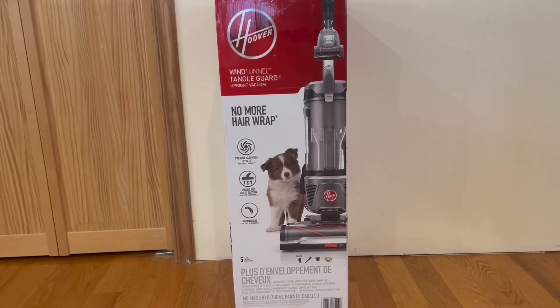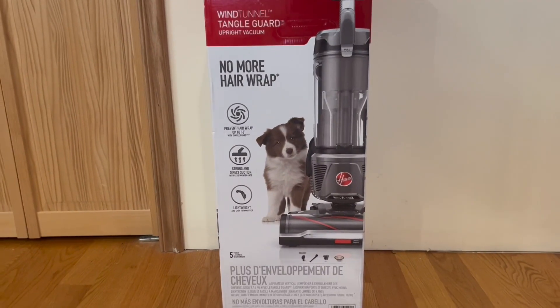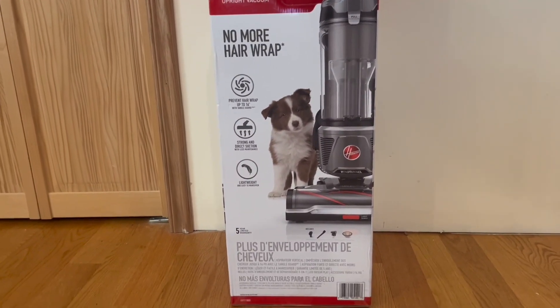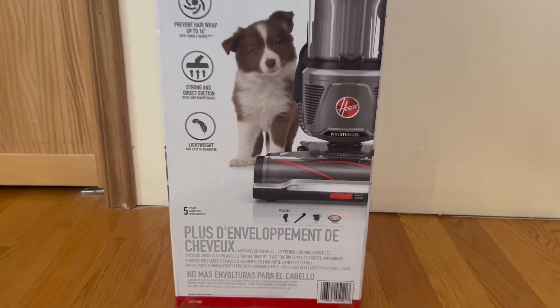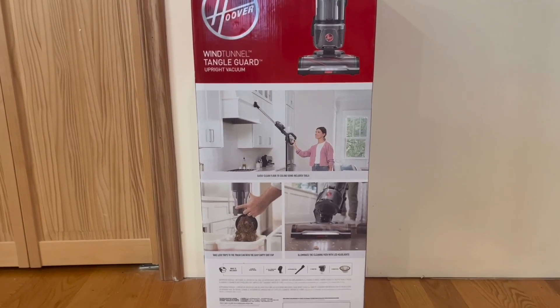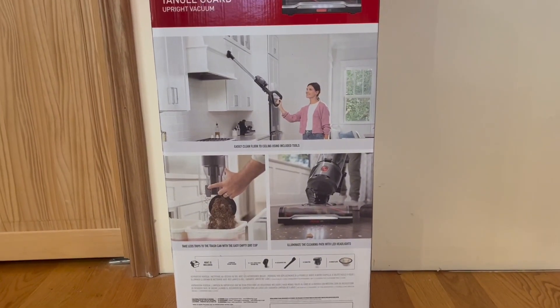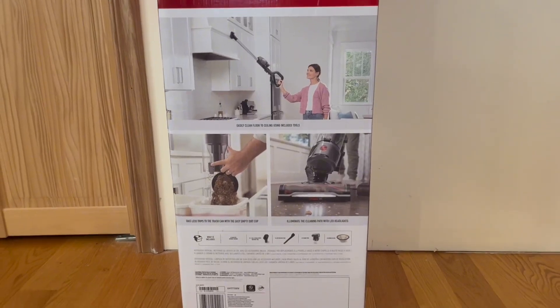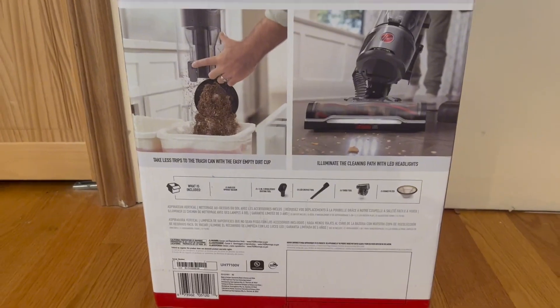It does have no more hair wrap, and it does prevent hair wrap up to 16 inches. It does have a strong suction function, and it is also lightweight and easy to maneuver. We also do have a 5-year limited warranty. On the back, we have a little bit more information: you can easily clean floor to ceiling using included tools, it does have an easy empty dirt cup, and you can illuminate the cleaning path with LED headlights. This is everything that is included.